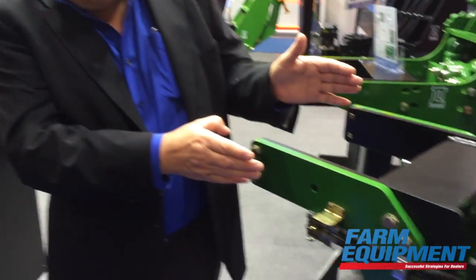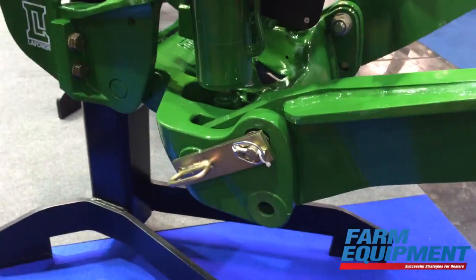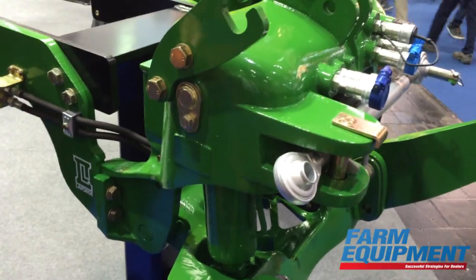If you traditionally have a front hitch on your tractor that you fold up, you have had to get out of the cab, pull some pins like we do on this one here — you have to pull out some pins, fold up manually, put the pins back, get back in the cab, and drive forward if you don't hook up.